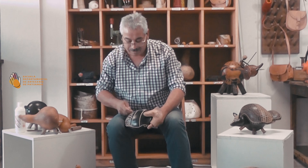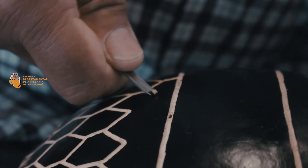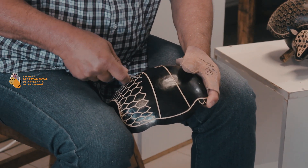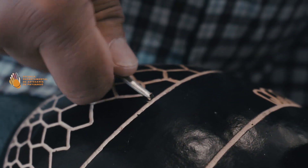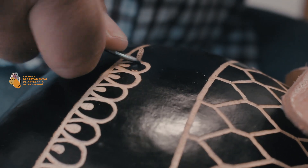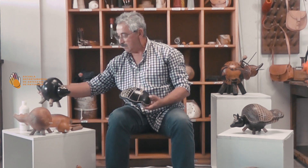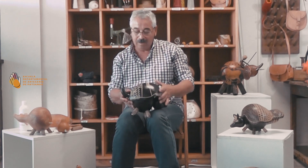Ahí ya prácticamente empecé con el proceso de burilado. Este proceso siempre hay que hacerlo despacio, porque yo ya pinté la corteza. Entonces cualquier error que tenga, al tener esa tinta, queda más resbaladizo. Los errores se pueden cubrir: después le pasamos con un pincel finito y tapamos los errores. Después que tengamos definido el burilado de la caparazón, lo vamos a ensamblar a la otra parte que ya tendríamos que tener definida también, para que quede el producto armado.